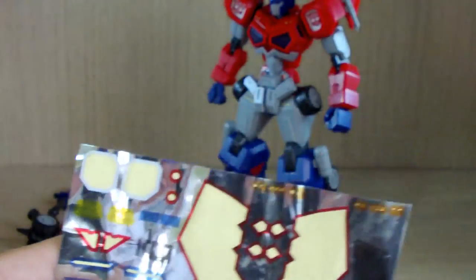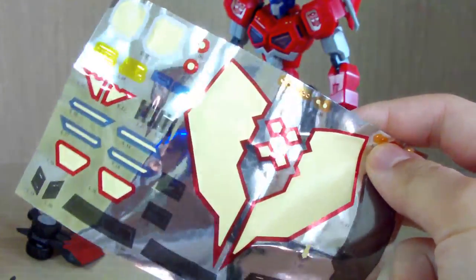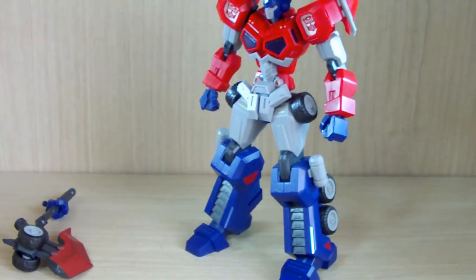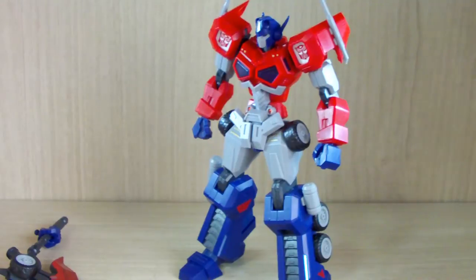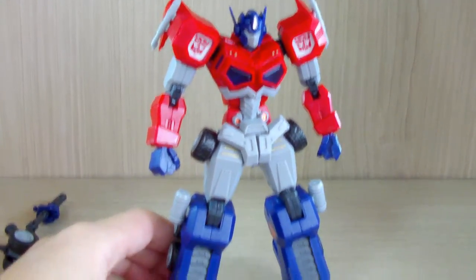I'll point out which stickers I've used and where they go. Other than that, the kit quality itself is very very good. If this is really their first model kit product, they really deserve an applaud — I had a really fun time building this kit.